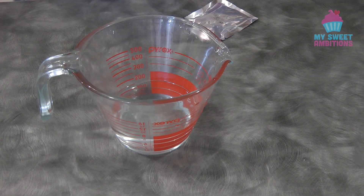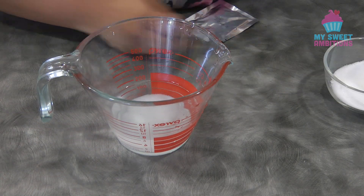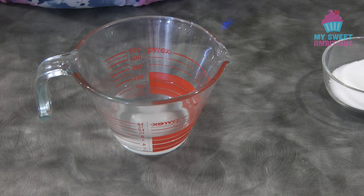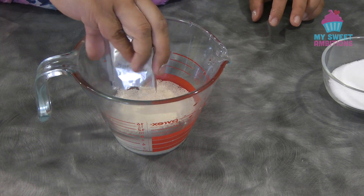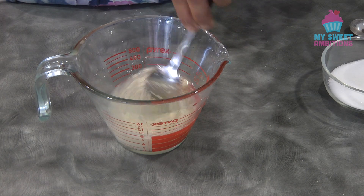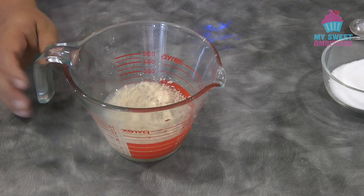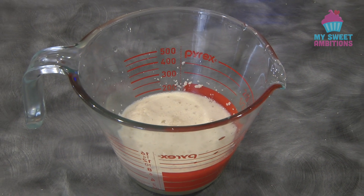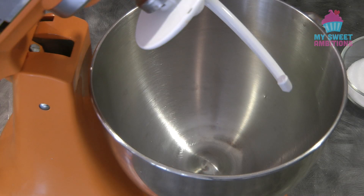To begin, we're going to get 1 tablespoon of sugar, add this to the 2/3 cup of warm water, then add the yeast. Mix this and let it rest for about 5 to 10 minutes or until the yeast is bubbly. After 5 minutes, this is what the yeast looks like — we're ready to make the bread dough now.